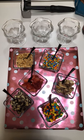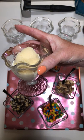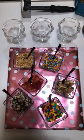I've added some fun wrapping paper to the board just to make it look colorful, and I'm using ice cream cups that are just really fun for the family to use.